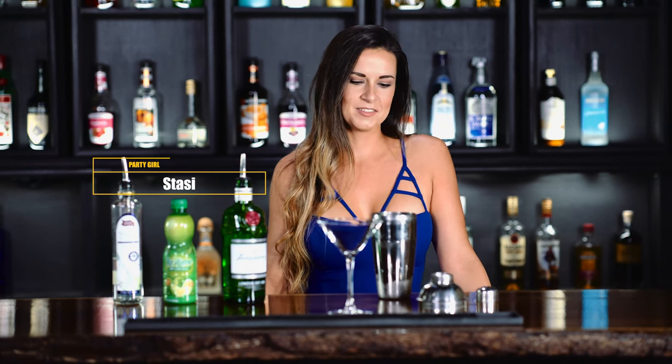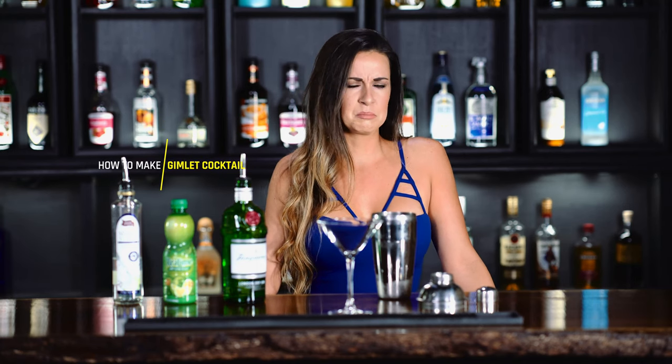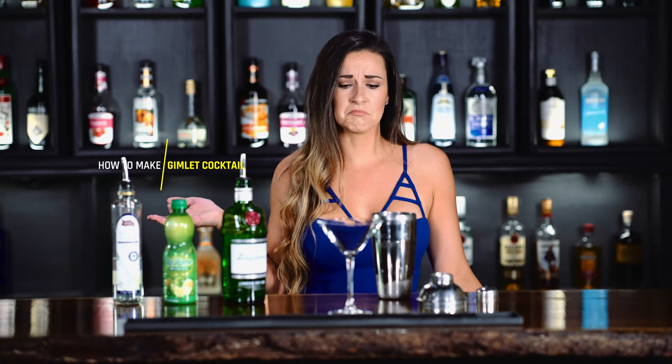Hey everyone, it's Stassi. So today we are doing the Gimlet cocktail. Kind of reminds me of this nerd I dated in college. He always talked about Gimli from Lord of the Rings. I don't know, I'm guessing it's not the same thing.